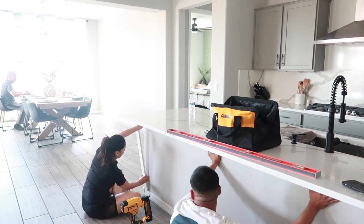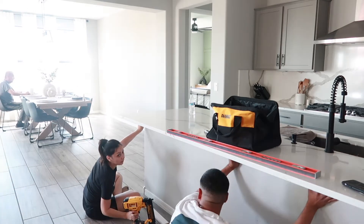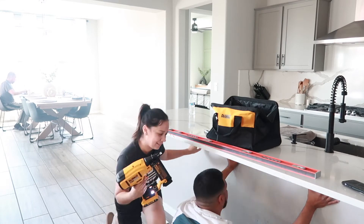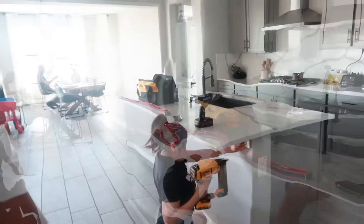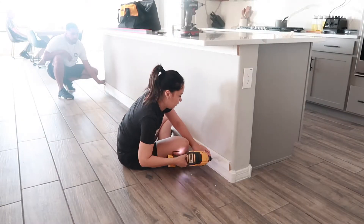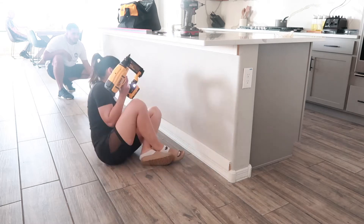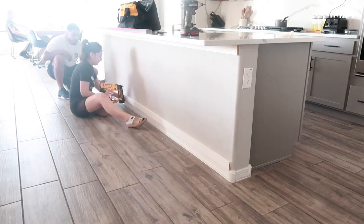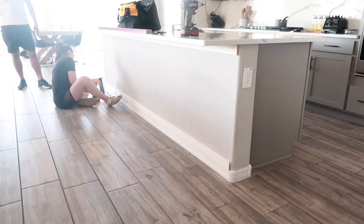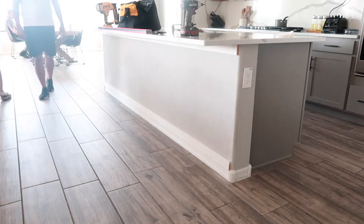Once I was done with all the cuts, I took it inside and started nailing in the board. I highly suggest this cordless nail gun — if you saw the last video where we did our bedroom, we were using a nail gun that needed a compressor, and that was not fun. It made super big holes. Compared to this one, the holes were so tiny and easy to fill in. At the bottom, we didn't have to do many cuts; there was just one tiny piece that was a bit shorter.